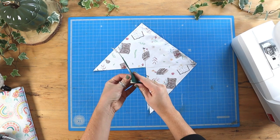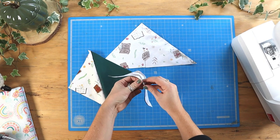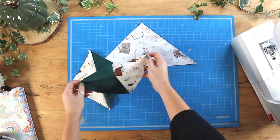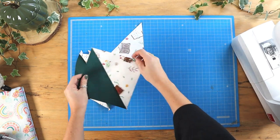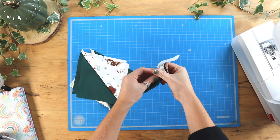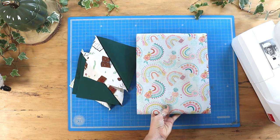Once that's done we can open them up and we'll have four half square triangles. Then you can go ahead and press the seams to one side.